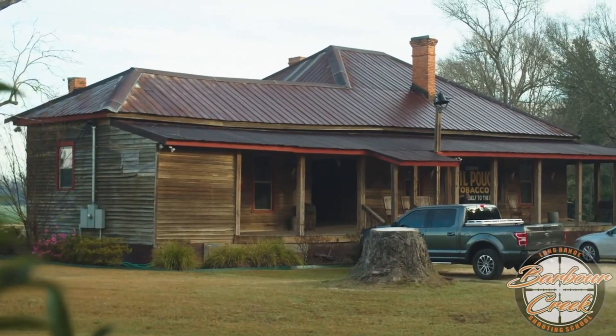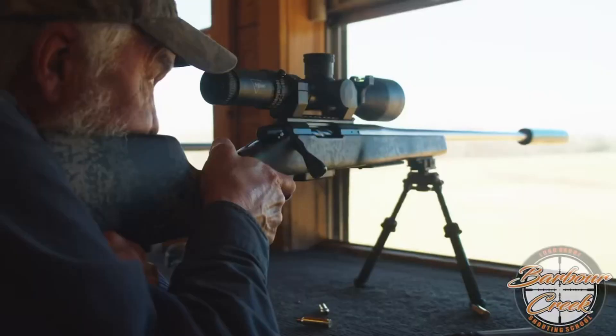That's another downrange shooting tip from James at Barber Creek. Thanks for joining us. Keith Warren here for Barber Creek, America's premier long-range hunting and shooting school.